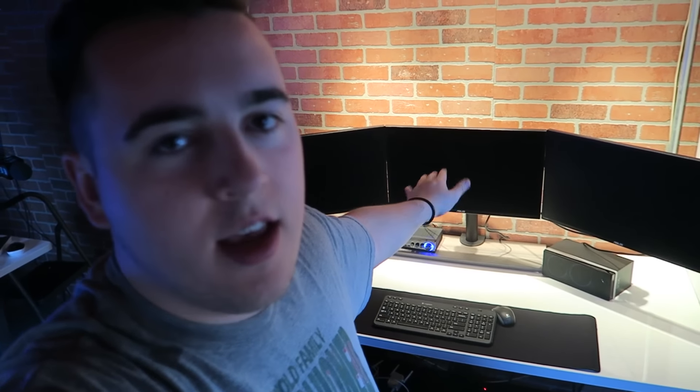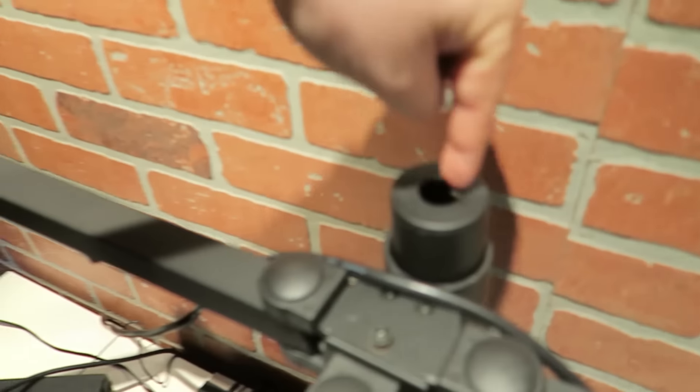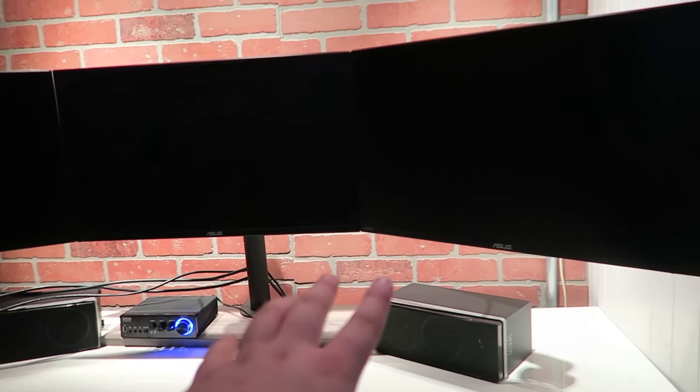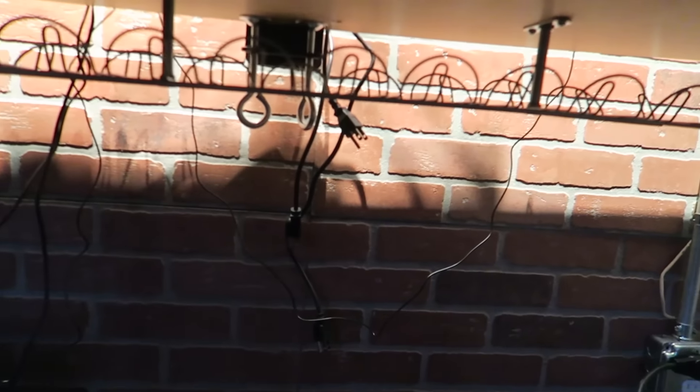It's time to start cable managing this beast. Step number one is to get all the monitor cables to go through the hole on the stand. Cables are now through for the monitors. They're all plugged in as well, but these right here are the excess that I will velcro, and then the power cables you can kind of see right over there.